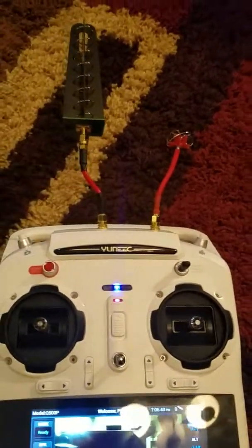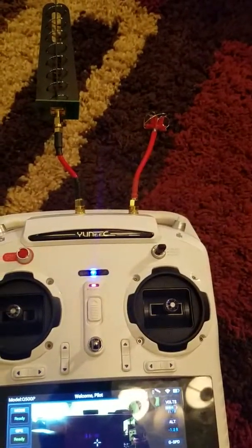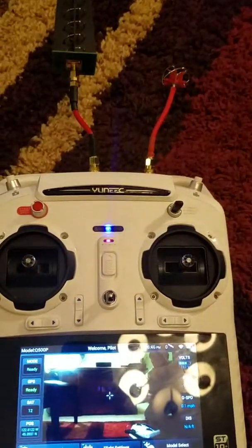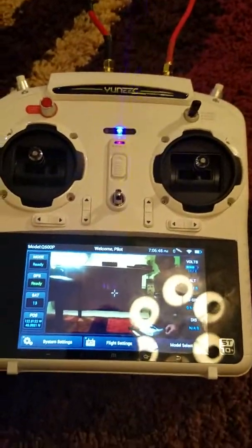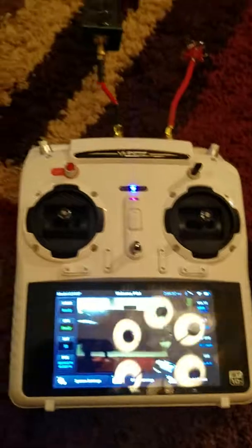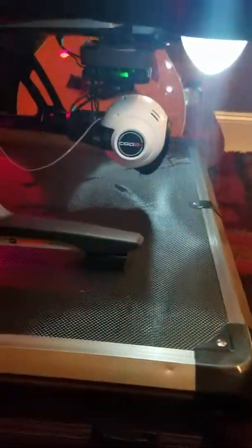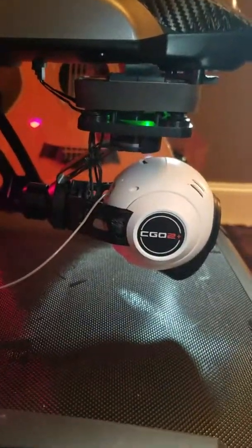I have a couple other antennas I could put on there for the FPV, but I just wanted to do this quick video to show that everything's back together. I didn't do a video on this other part here, but I can probably put one together later. I went inside my camera and took it apart — everybody's probably seen these.